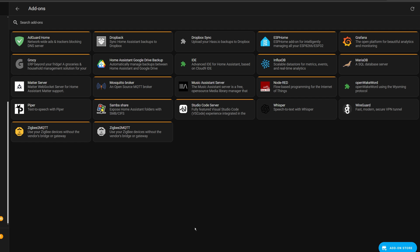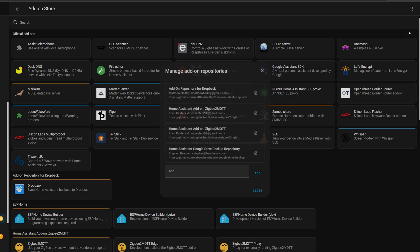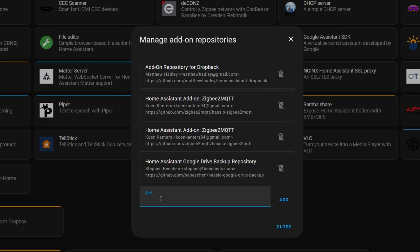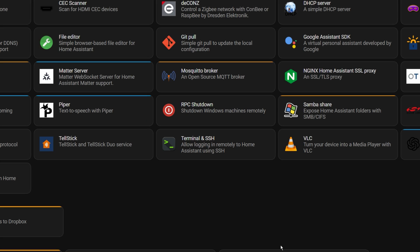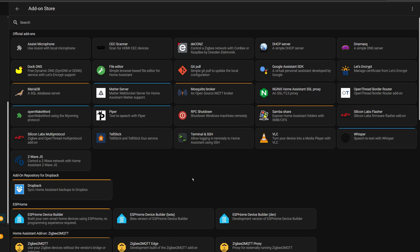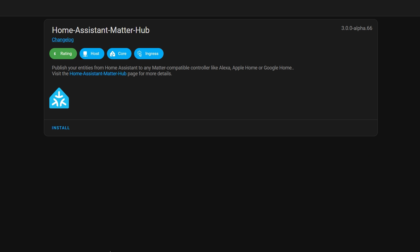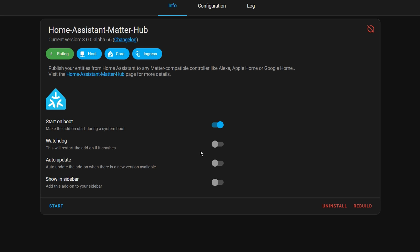You need to go to Settings, then Add-ons, and click the Add-on Store in the bottom right corner. Then click the three dots in the top right corner and select Repositories. Go to the link in the description where you can find the URL for the repository you need. You should then see an add-on section by Tobster which has the Home Assistant Matter Hub add-on. If it's not showing up, press Ctrl+F5 to force refresh your page. Then just click into it, press Install, give it a couple of minutes, and then press Start.